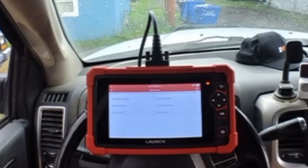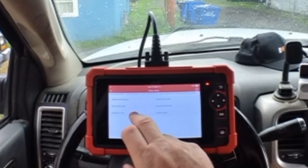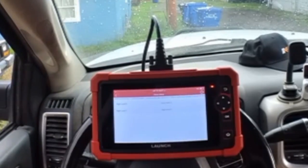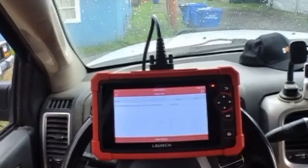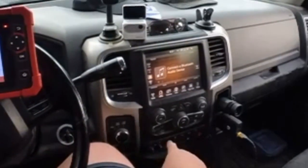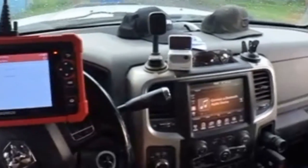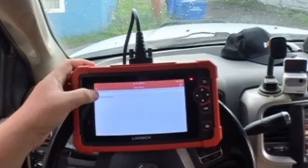We need the seat module — actuation test. Turn to level three. Sure enough, my lights right there just came on. Okay, back out of it — lights turned off. Who's starting to get warm? It's kind of nice on a cold day like this.